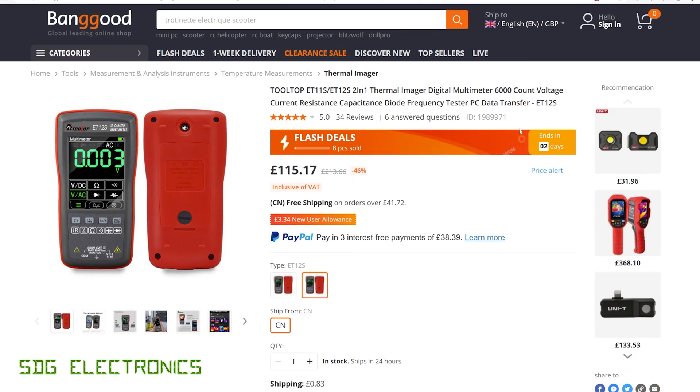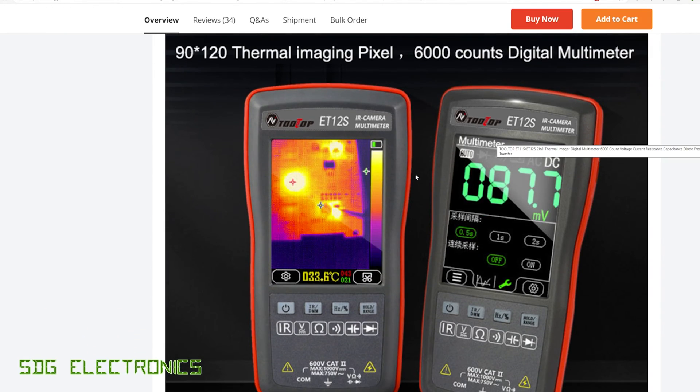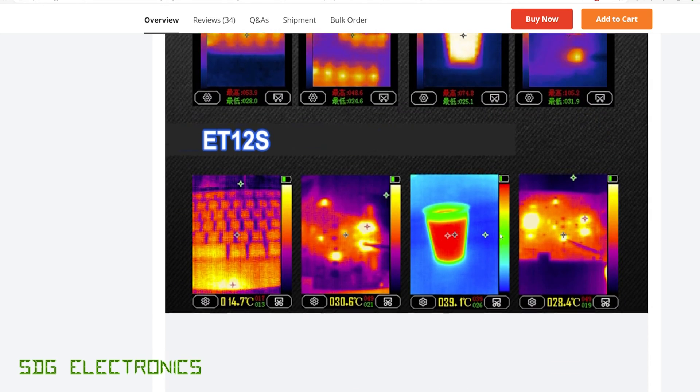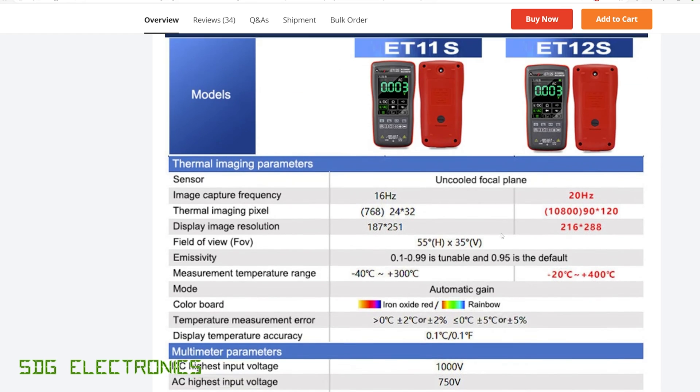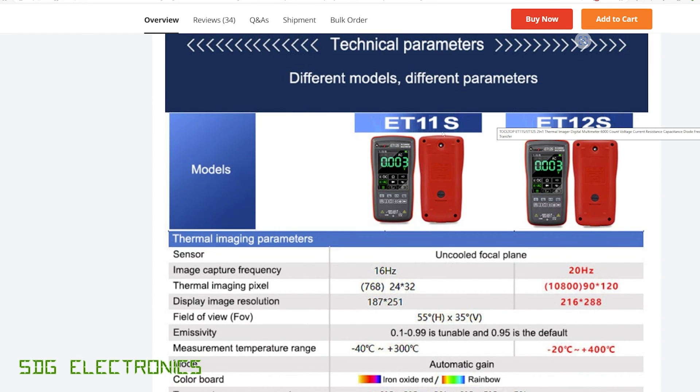At £115 delivered, it does have the ability to transfer data to the PC as well. There's a large TFT on the front, and you can select various ranges or options by pressing on the screen itself. The thermal measurement is fairly low resolution — this is the ET12S; the ET11S is a cheaper version — capable of capturing at 20 Hz at 90 by 120 pixels, displayed on-screen as 216 by 288 pixels.